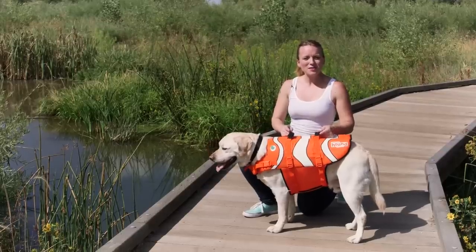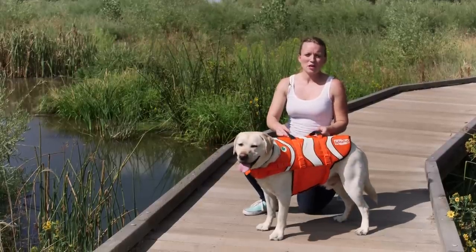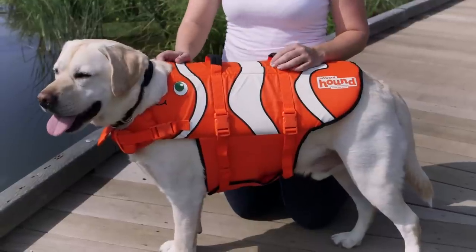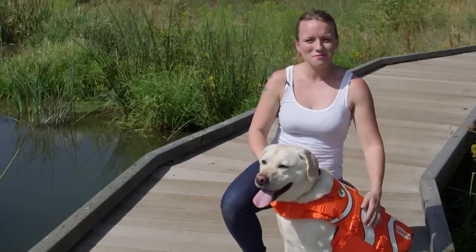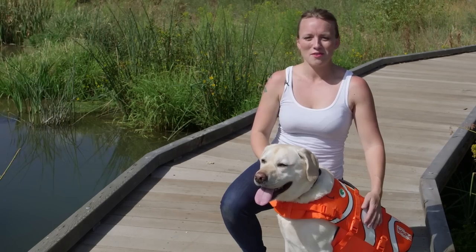Another great feature on the life vest are our durable rescue handles. Be sure to use these only in emergency cases to lift your dog. Once you have your life jacket properly fit, you're good to go. Thanks for watching and enjoy your life jacket.